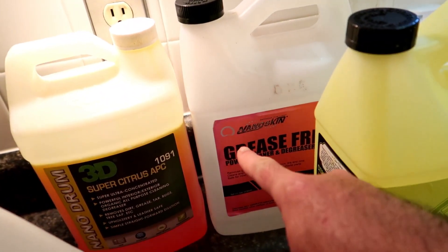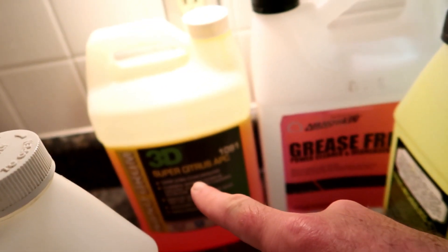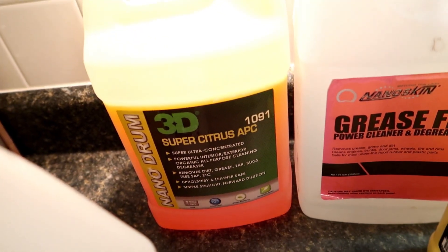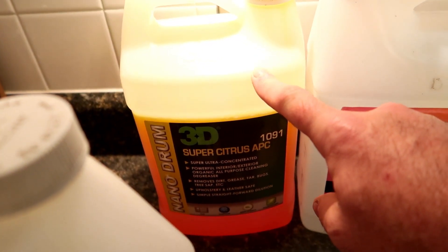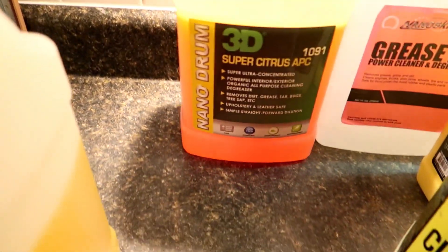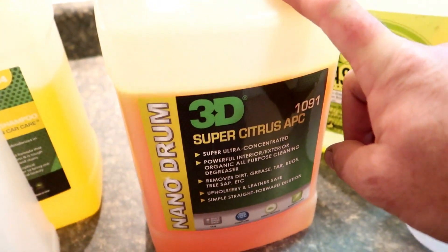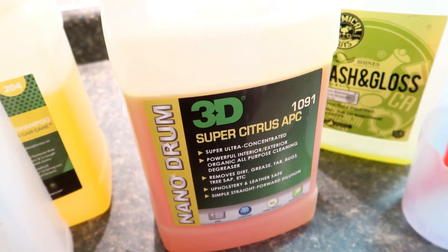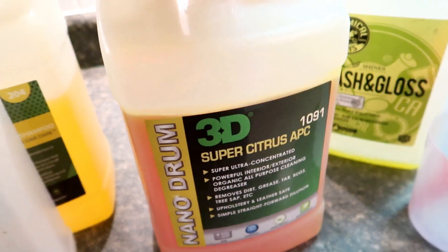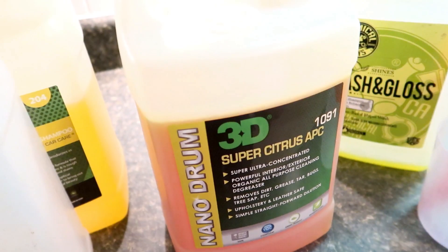This is just an empty one — it's not the Nano Skin Grease Free. I used to use that but I switched over to the 3D Super Citrus APC, which I really, really like. Definitely check out this product. They have what they call their Nano Drums — it's super concentrated in a one-gallon format, equivalent to their five-gallon chemicals, just super concentrated to fit into a one-gallon form.